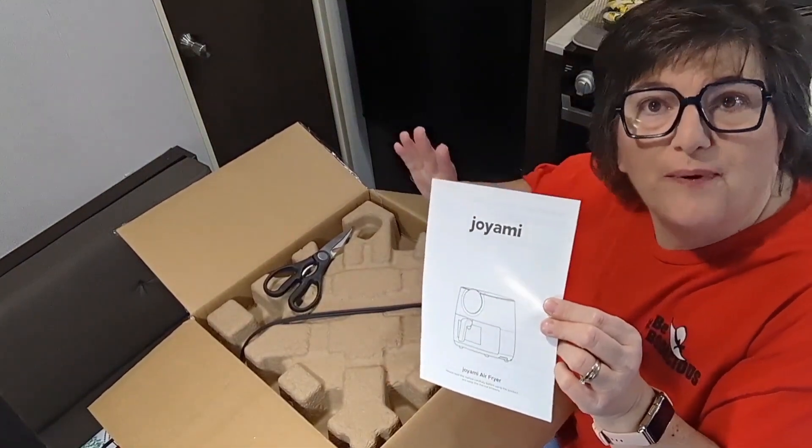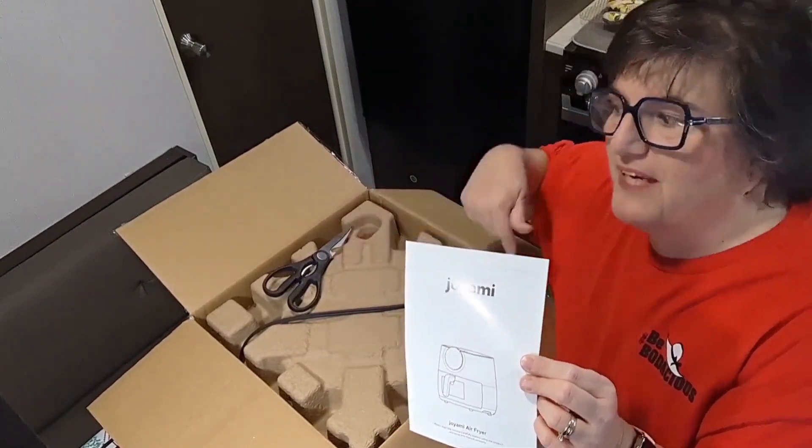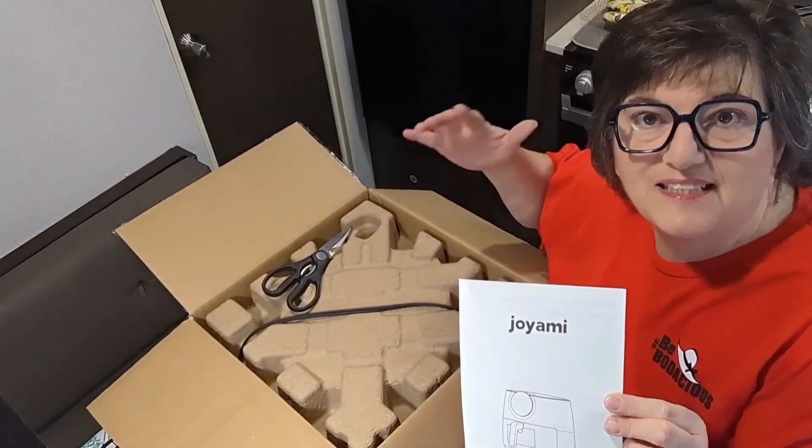If you lose the user manual, don't panic because you can download another one from the Amazon listing. I'm going to link this down below.